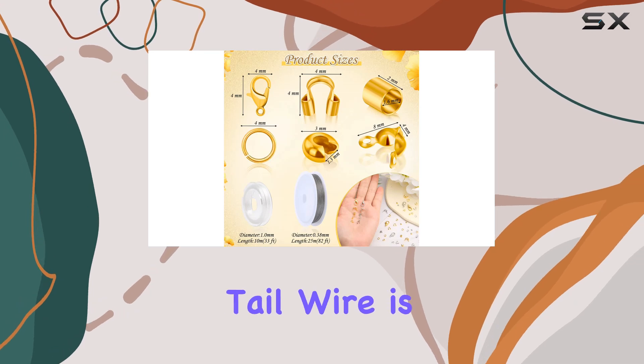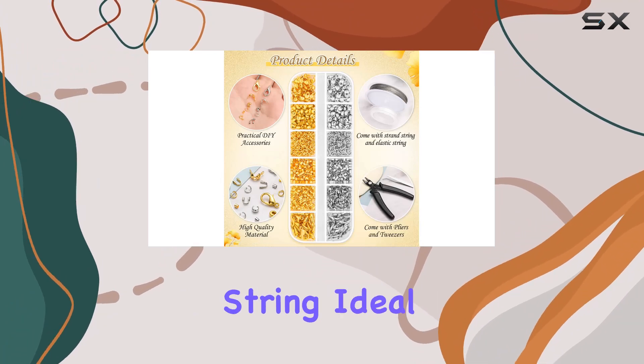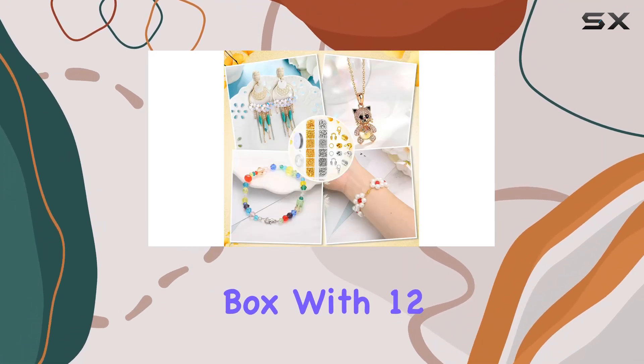The stainless steel tiger tail wire is strong and flexible, perfect for creating durable pieces. And let's not forget about the elastic string, ideal for those stretchy bracelet designs.